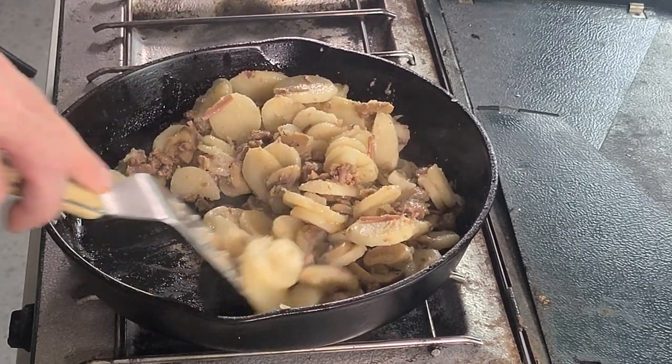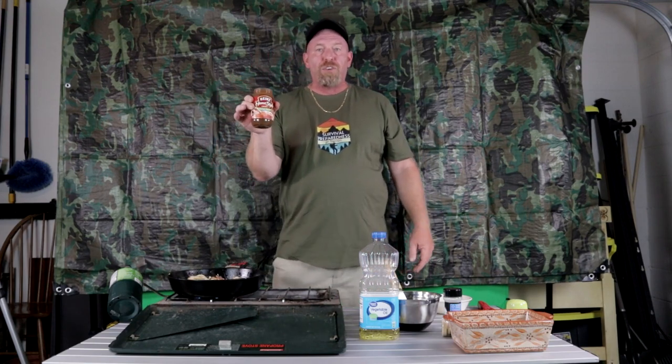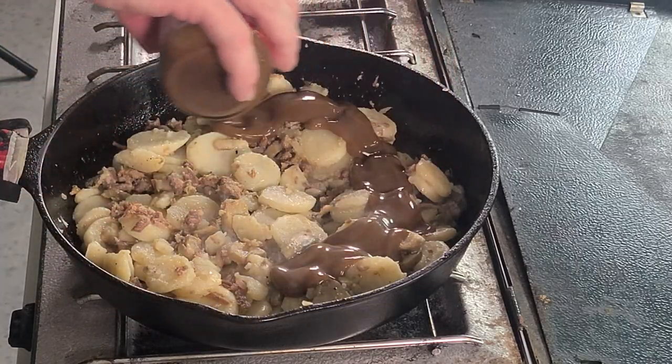Now we're going to add the star ingredient: beef gravy. If you choose to buy and store packets of different types of gravies for long term, just vacuum seal those in a vacuum-sealed bag and they'll last quite a while. Store them in a cool dry place — even in the refrigerator if you have room. Today we're using a jar of Heinz savory beef gravy from my working pantry. We're going to pour that in there.